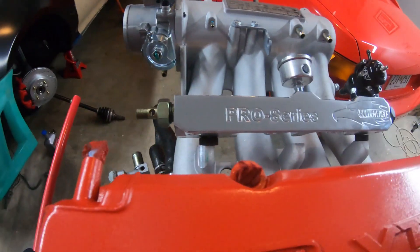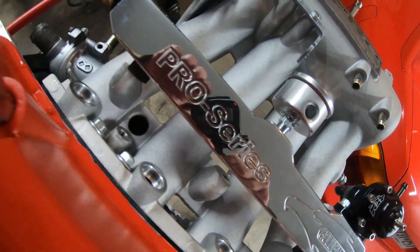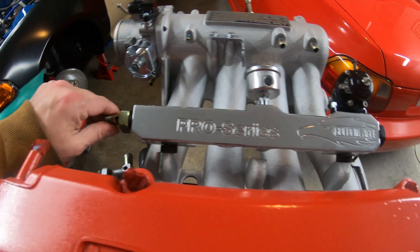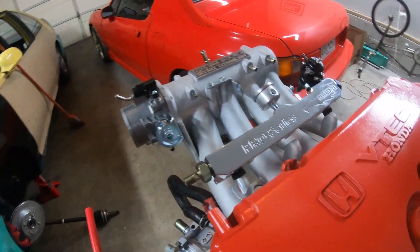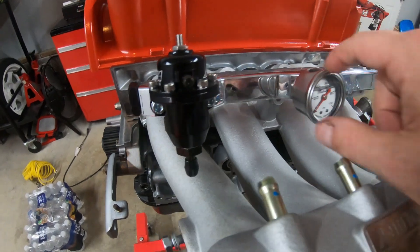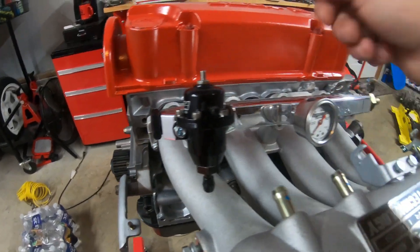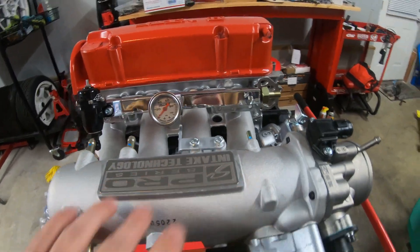I went ahead and got a new fuel rail — the Pro Series Golden Eagle. It looks pretty good. I went with the AEM fuel pressure gauge for the fuel pressure regulator, as well as a pressure gauge. I'm not sure I like this location because naturally this is the back of the motor, so I may get an adapter where I can aim it up and look at it.